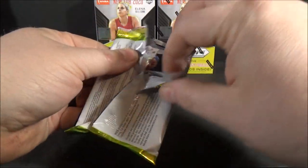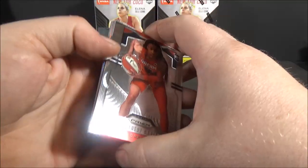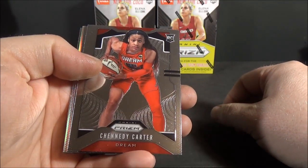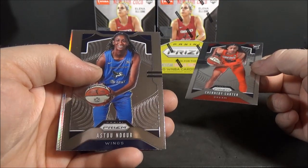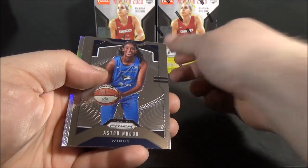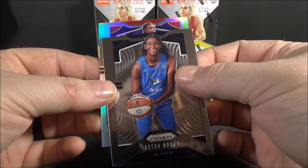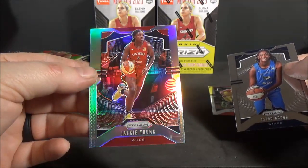Pack number one. I'm probably going to get a lot of these names wrong. Chennady Carter, rookie. Estou Endor, base - there's a silver. Gloria Johnson, base. And the silver - not a rookie - Jackie Young, silver. Way off center.